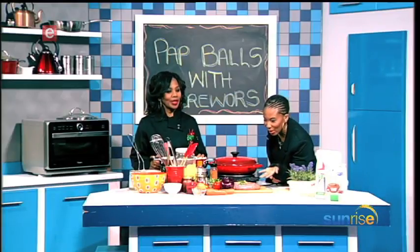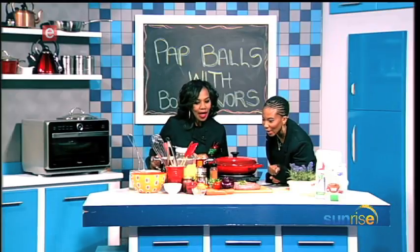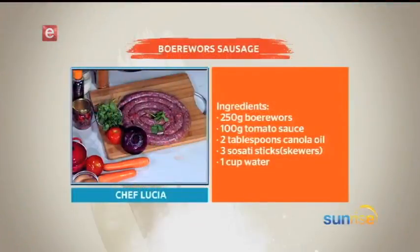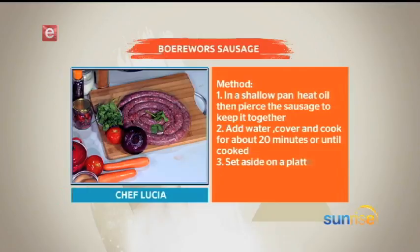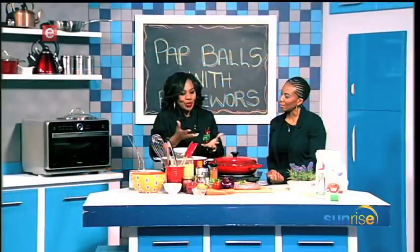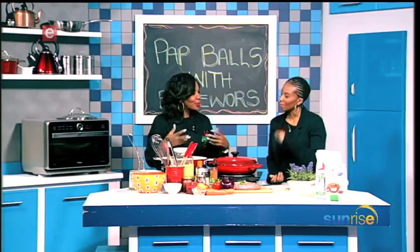We've got the boerewors and then we've got the White Star — obviously the star of the show. We'll make a bit of a sauce on the side, a chakalaka-ish sauce. Not exactly, because instead of beans I'm going to use chickpeas — something different. It's like a warm salad of sorts, and then we'll make the pap balls.